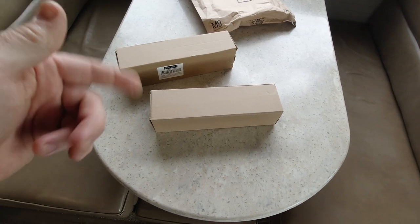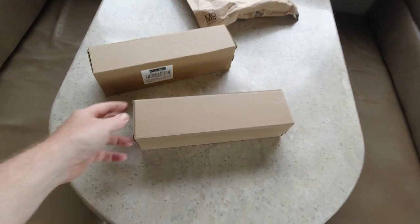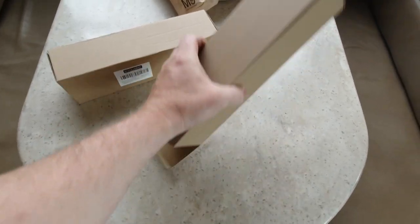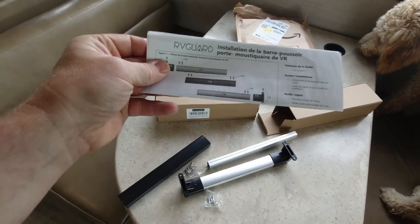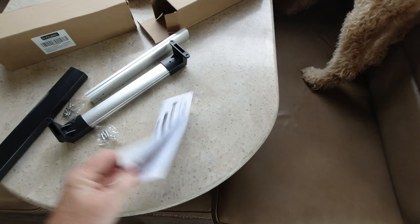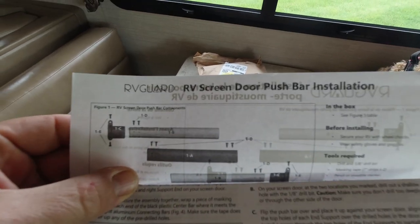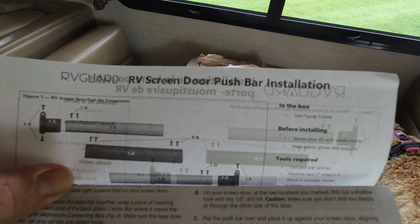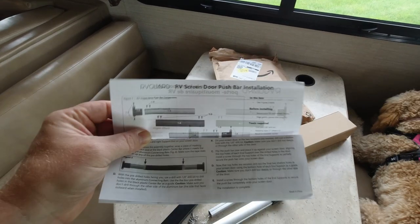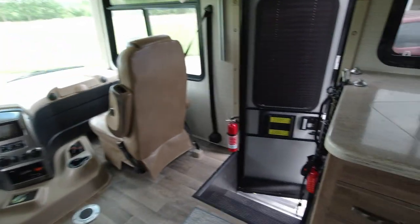So we got two boxes in the bag. Let's see what's in one of the boxes. That's in French — I can't read French. Oh, there it is. RV screen door push mount bar. So we're going to install this today. I got two of them. I'm going to walk over here and show you why.